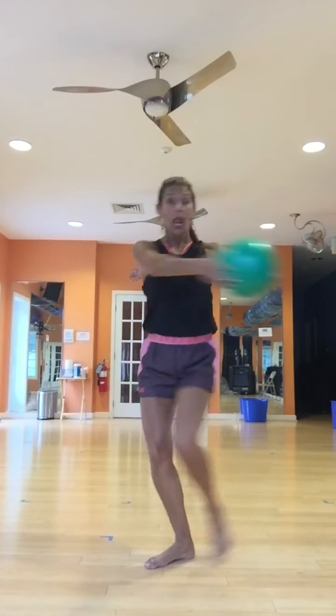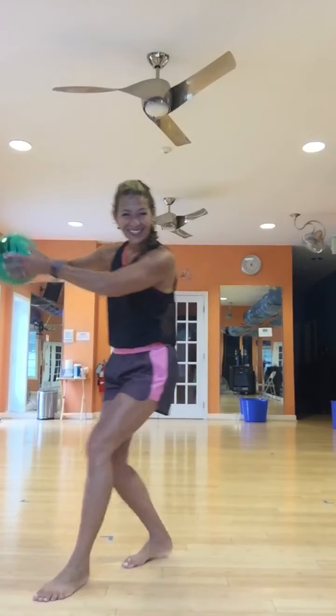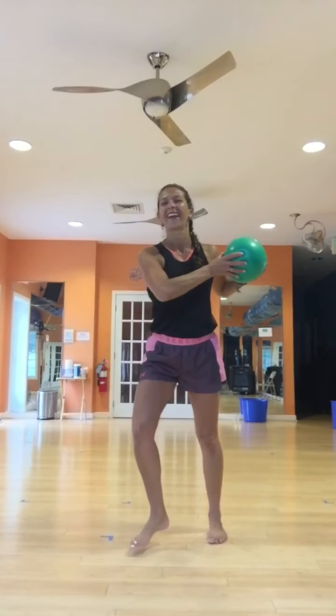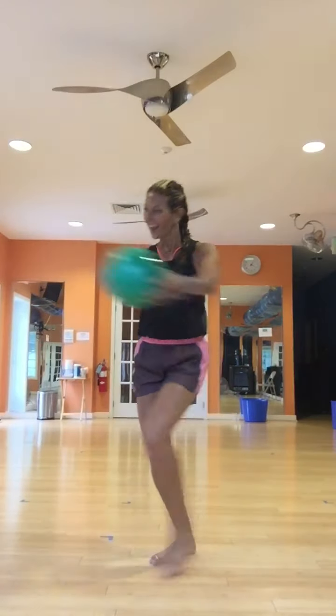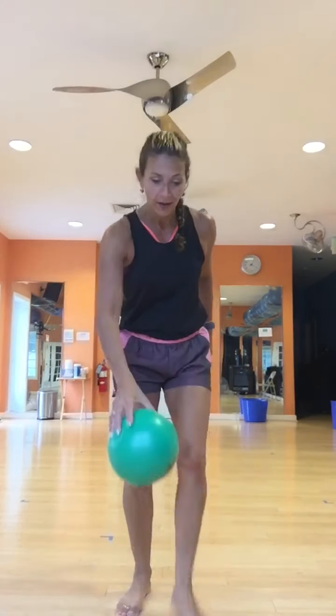We're going to cross your chest like a baseball bat — we'll just swing it. Step. Step. Four more. Three. Two. One more. March it out. Put that ball down just for a little bit. Make sure that you're not going to step on it.